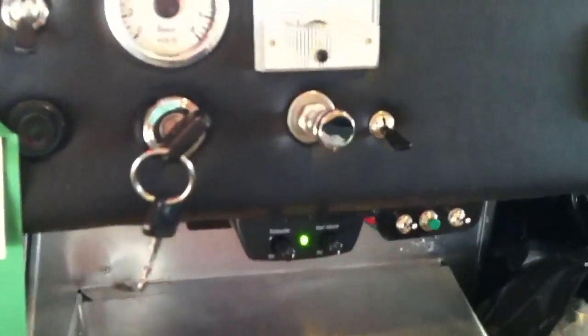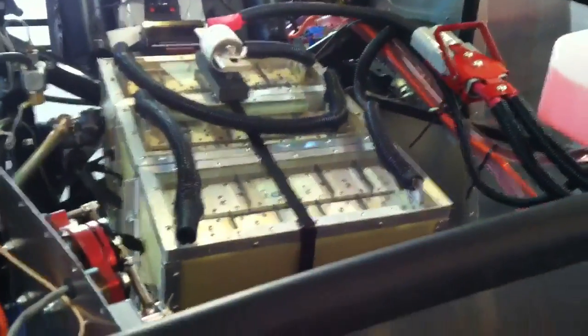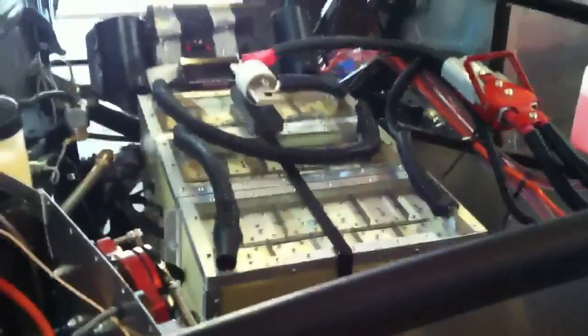So this is all hooked up and ready to get started on the battery management system. The BMS will get wired in next and also we're going to hook a charger up. Those are next on the agenda.